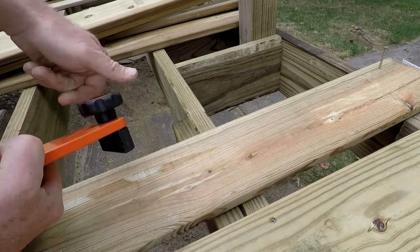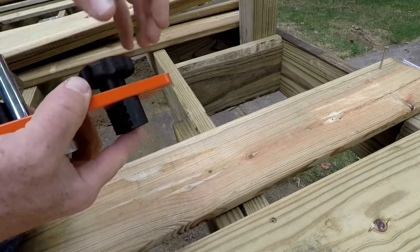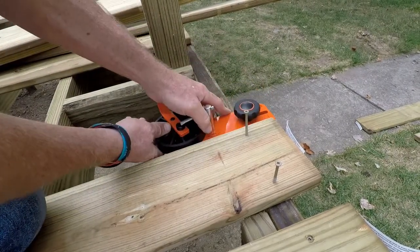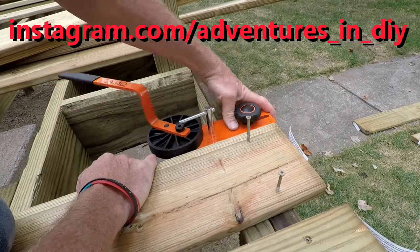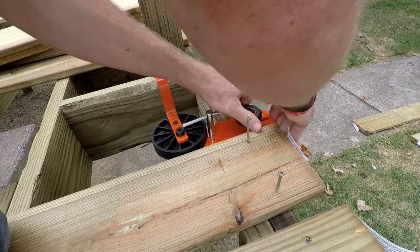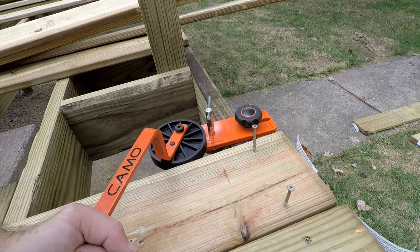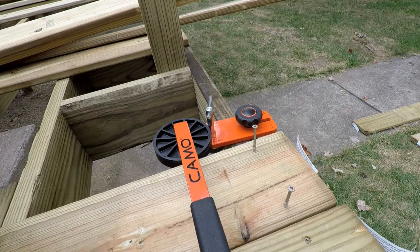Okay, dial this back to a single joist. We're going to take this all the way out — all the way out here where I got my screws already started. Set there. Bring this over as far as we can and twist. Just pretty much lock it in place.